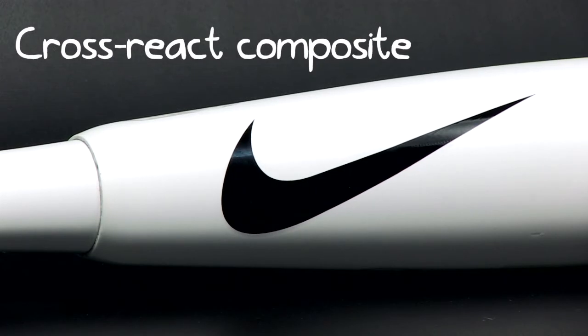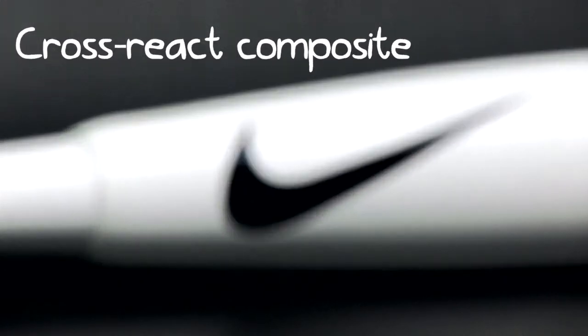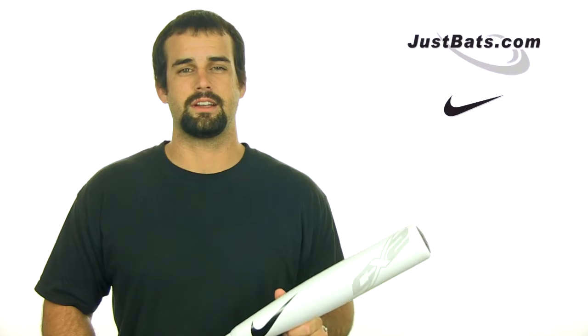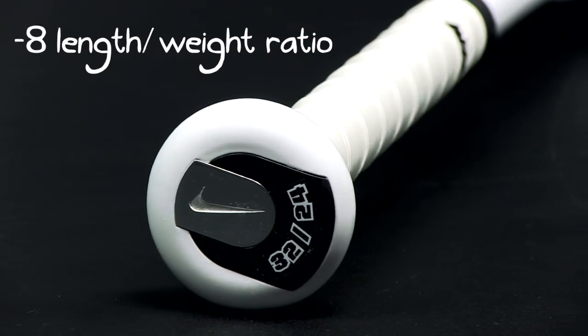To balance the Aero CX2 for greater power, Nike's Speedlink system gives the bat more flex for quicker acceleration. This technology also reduces vibration on contact, sending the energy back to where the ball was hit.